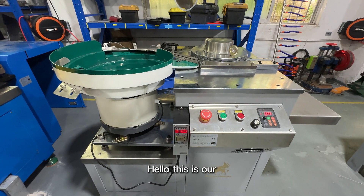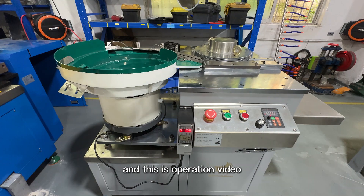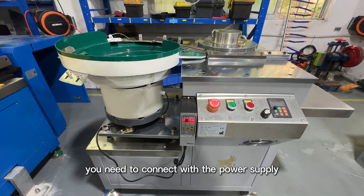Hello, this is our automatic coil-in-reling machine and this is the operation video. Firstly, when you receive the machine, you need to connect with the power supply.